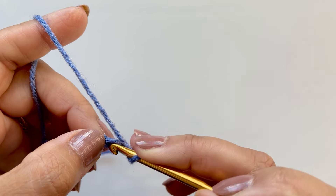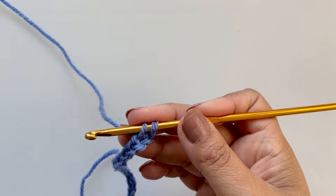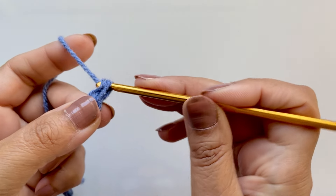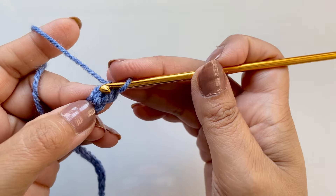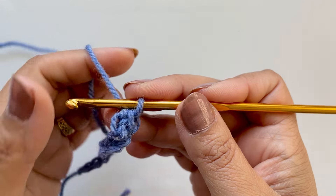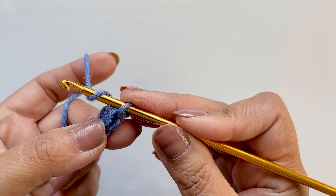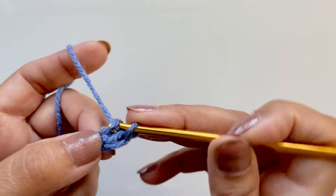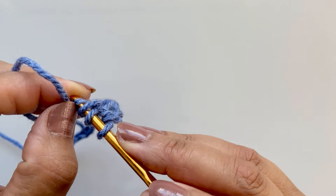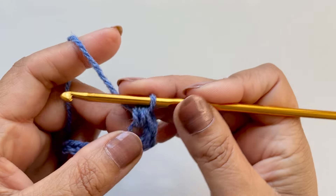Skip one, go to the next one, pop your hook in and pull up the loop. Normally you would pull through two for a single crochet, but for an extended single crochet, pull through the one loop first — yarn over, pull through the first, still left with two, then pull through the two. Now, can you see this little loop on the side? We're going to work into that loop to do the bead — it's only four wraps or four loops on the hook. Don't yarn over first. Go into that space, pull up the loop, then yarn over and go into it again, same space, pull up a loop — you have four loops, pull through all four. That's your little mini bead.